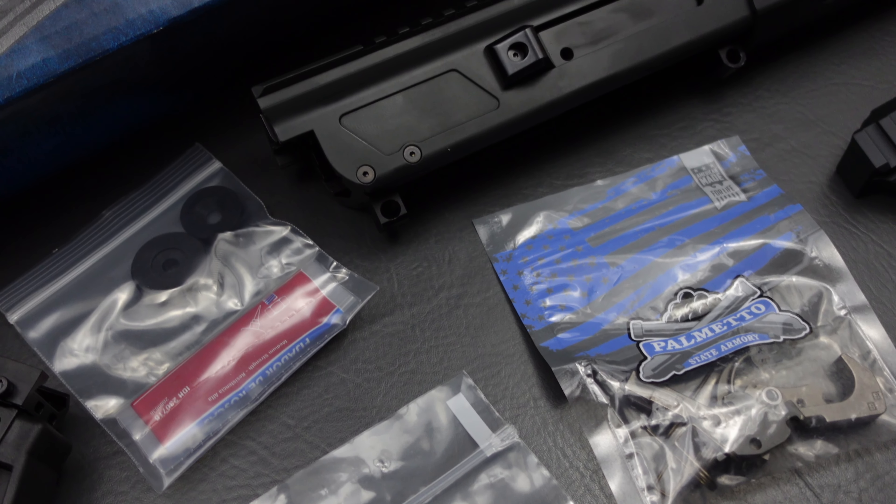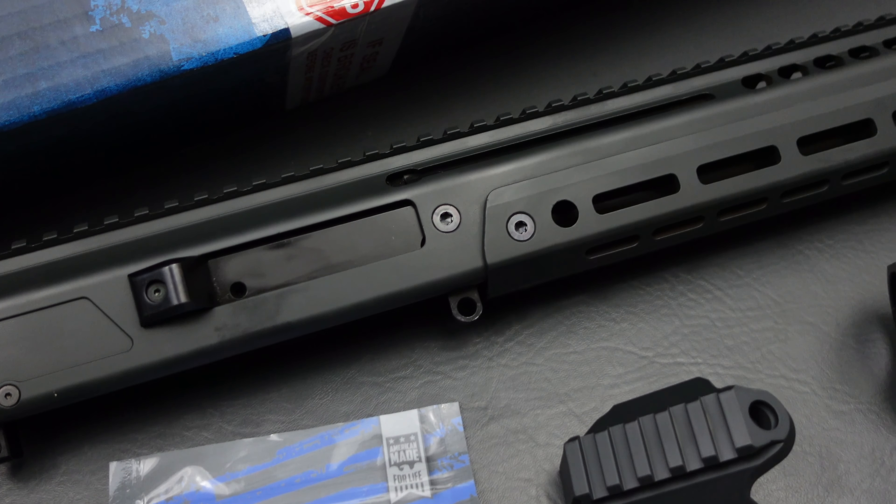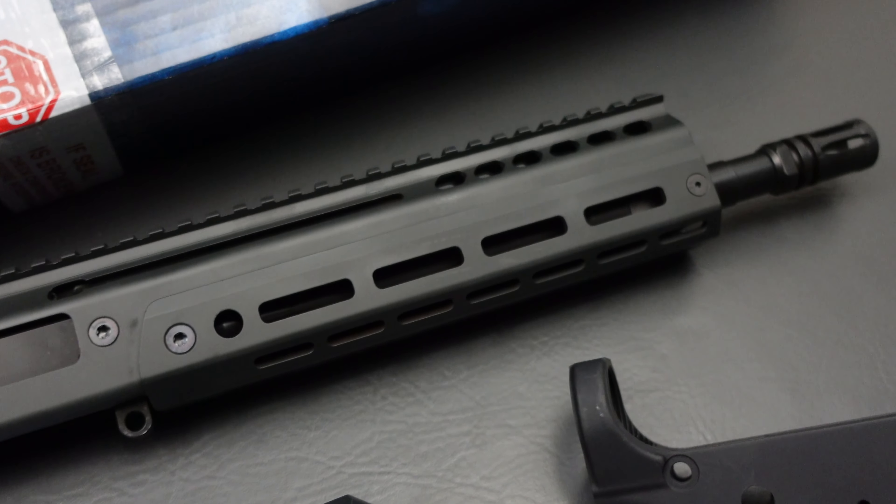Real quick, before we switch camera angles and I show you how this adapter piece works, let's talk a little bit about my association with PSA. I love PSA, and most of you know that I am an affiliate for Palmetto State Armory. That means if you click one of my links posted all over the internet for Palmetto State Armory and then you purchase something, I make a couple of bucks. That's what keeps this channel going, keeps the lights on here in the office, and I appreciate it every time you use my links — whether it's PSA, Optics Planet, Brownells, Amazon, or any of the other affiliate links I have listed.